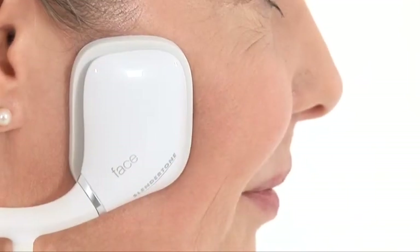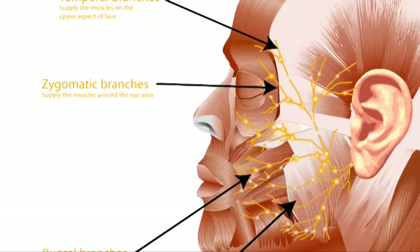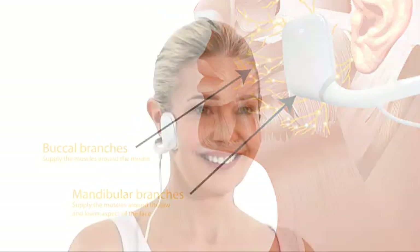This positioning targets the facial nerve, which emerges just in front of the ear and divides into branches connecting the muscles around the eyes, nose, lips, cheeks and mouth. Slendertone Face lifts and tones these muscles, providing a full facial workout.